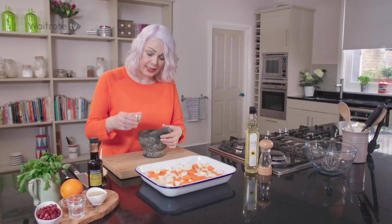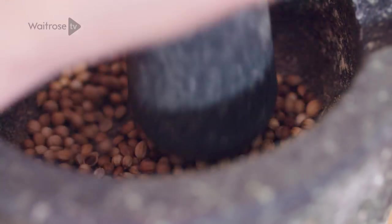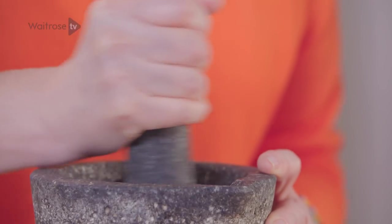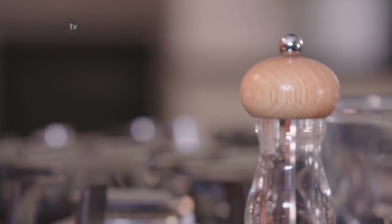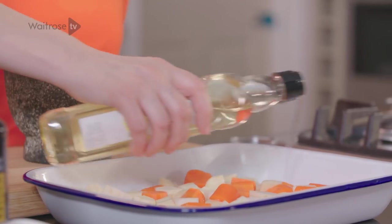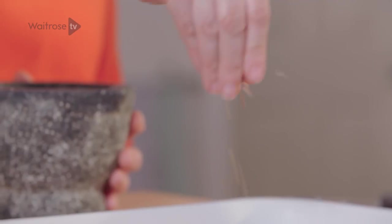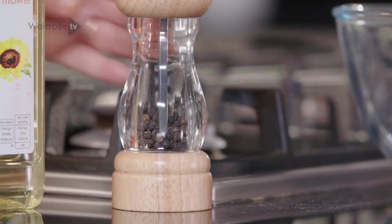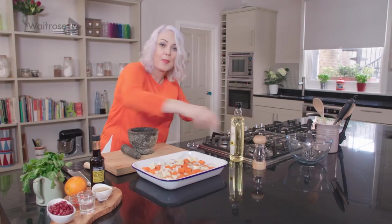Now I'm going to add some coriander seeds, just crushing them quite lightly in a pestle and mortar. Then add a splash of oil to the veg, scatter over the coriander and a good grinding of black pepper, and pop those into the oven for about 15 minutes.